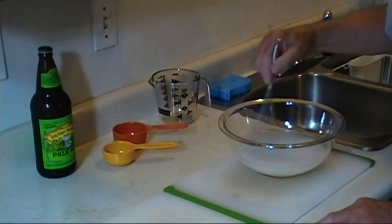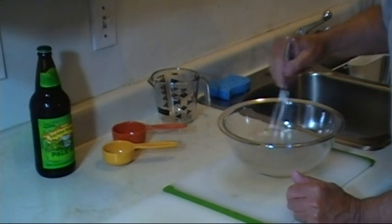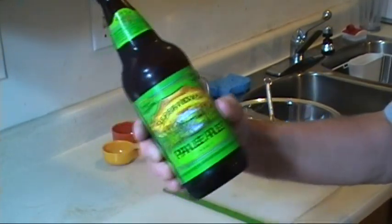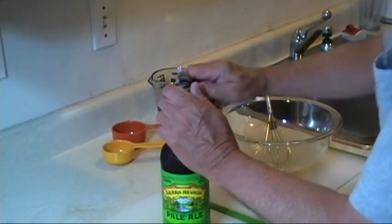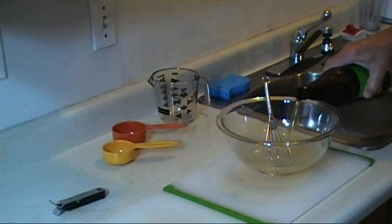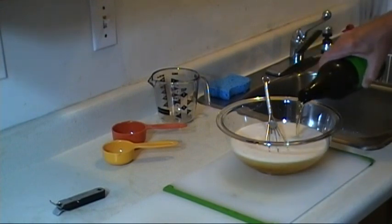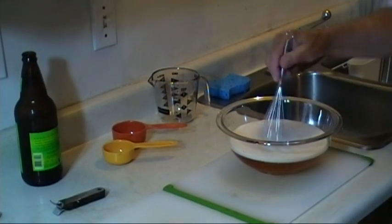Since the water is cold, sometimes it takes a little while to dissolve. Okay, it's clearing up. Then I'm going to add about half of this 24-ounce bottle of Sierra Nevada Pale Ale — I'll probably drink the other half. Any kind of beer or stout works; I think the stronger the beer, the more flavor it's going to impart. The rest is going to be for the chef.